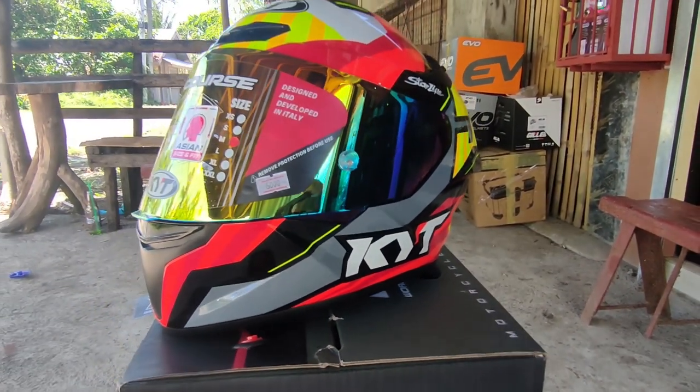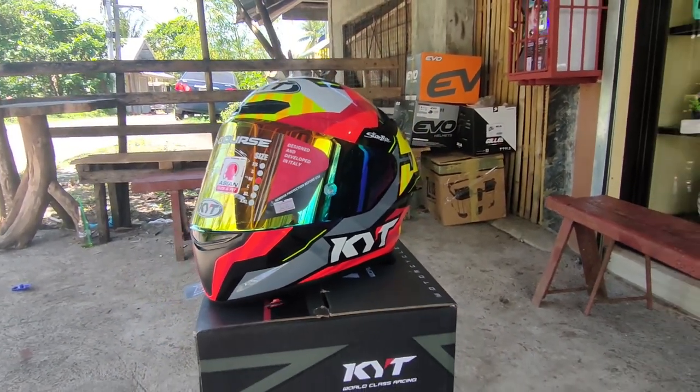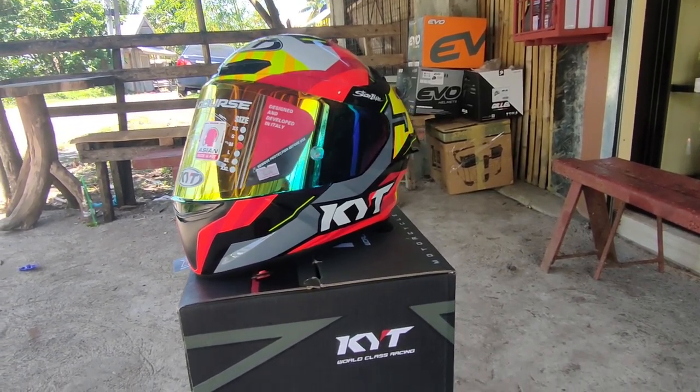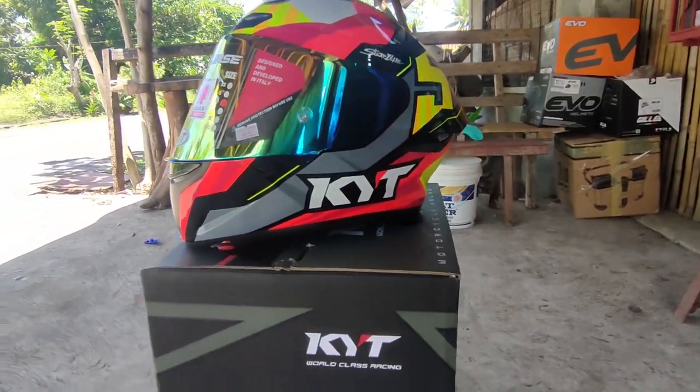So the first feature: this helmet is wind tested, or wind tunnel tested rather. Tingnan natin dito sa video kung ano yung wind tunnel testing na ginagawa.